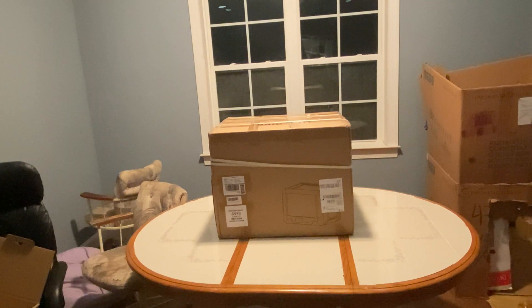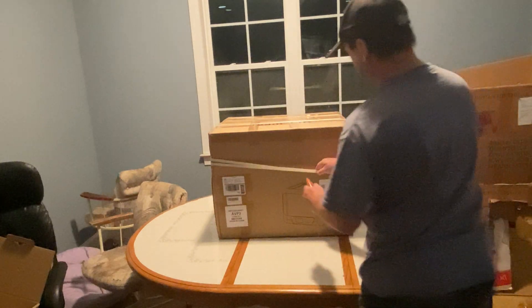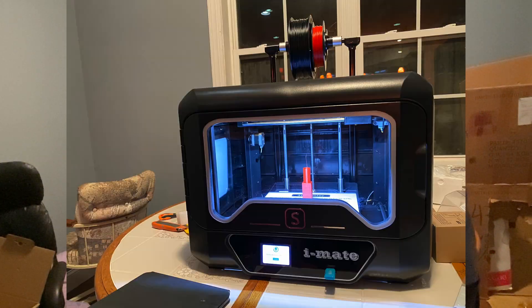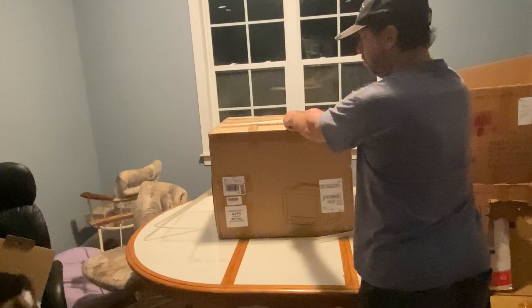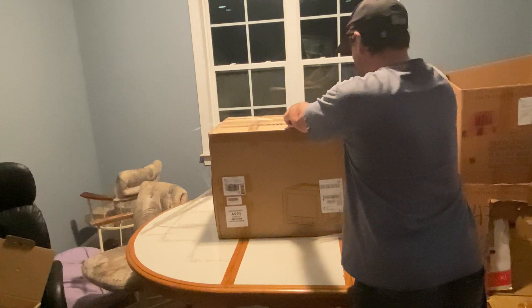I just recently got into 3D printing, and I thought I'd share what I've learned so far for others who might be trying to figure out what they want to do to get started. So this is an unboxing review of the printer that I ended up with, which is a Qidi iMates 3. And I'll explain why I actually decided on this printer and what I've learned so far.